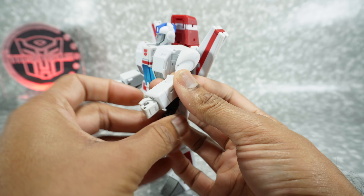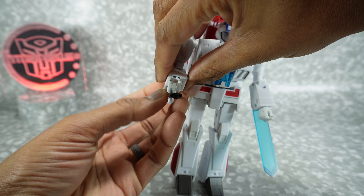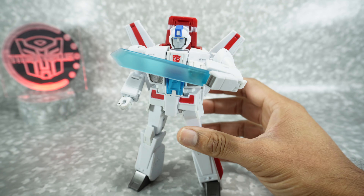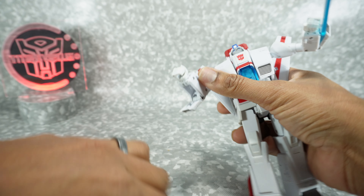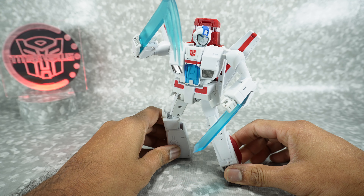You also get the axe. The only time I've ever seen him with this kind of axe is in the Earthrise cartoon — he actually had these; he had double. That looks really cool. You can pose him with it any way you want. And if you want an action-style axe, they give you one that has a little sweeping effect. You can double-wield it — one standard and one action — so you can have him chopping. Pretty cool.